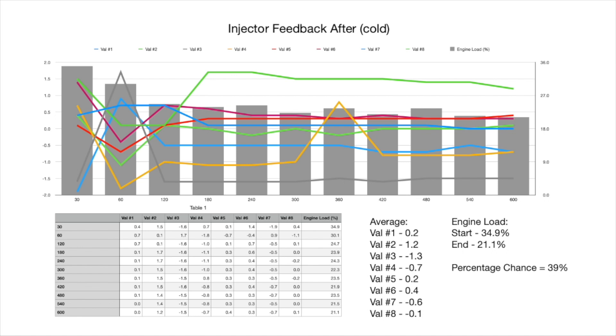Moving onto the results from the after cold test: just like the before test, there's quite a variation in injector values upon startup of the engine. However, as the engine starts to warm up, you can see the variation in results decreasing, shown by those straighter lines towards the end of the graph. Injector 8 is closest to zero at minus 0.1 and injector 3 is furthest at minus 1.3. Engine load starts at 34.9% at the 30-second mark and ends at 21.1% at the 10-minute mark — a 39% decrease in engine load.